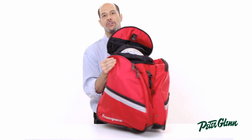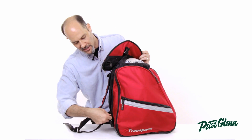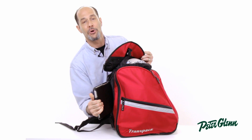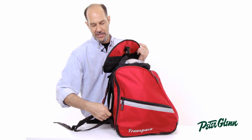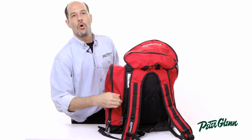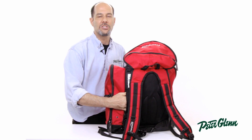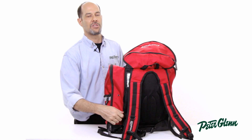One of the other nice things is there's quick, easy access to the inside compartment from the side right here. As I zip that down, you can see I'm able to pull my pad right out without having to open the whole thing. They've also added a small separate, independent pocket on the side — so if you want to keep documents or anything like that quick and easy to get to, you don't have to dig through the entire bag.